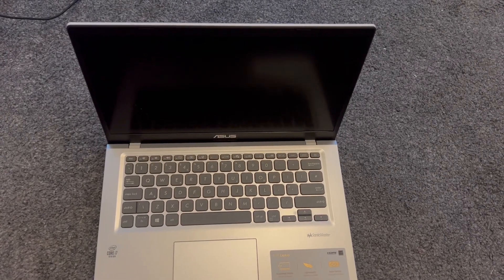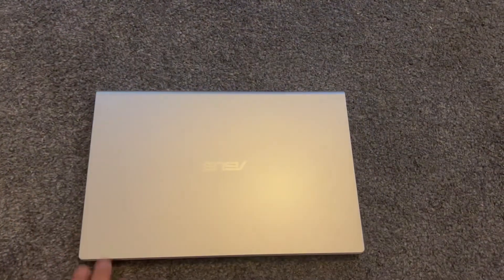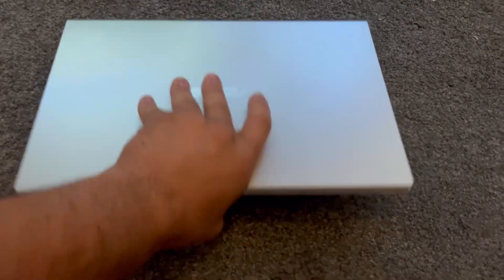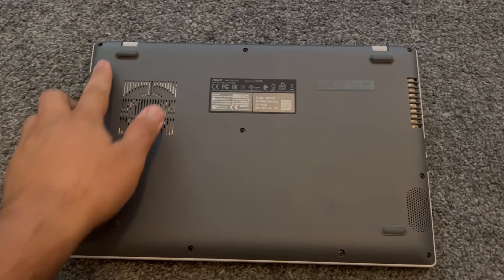Hello guys, welcome to the channel. In today's video I will show you how to upgrade the RAM and replace or remove the battery for an Asus VivoBook X415JA laptop. Okay, let's start. As you can see, the back cover has all these screws.